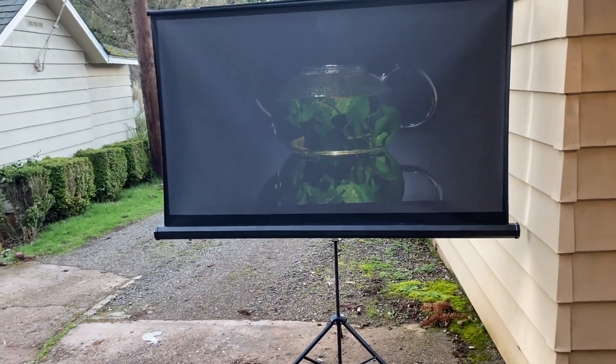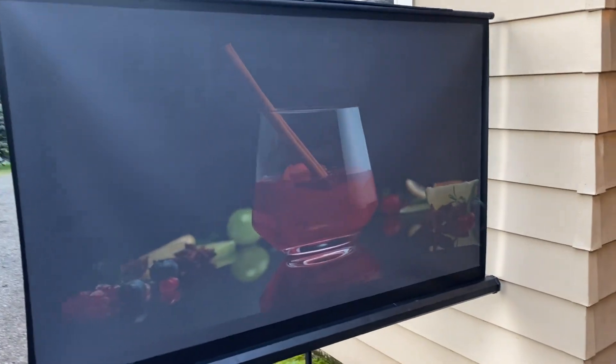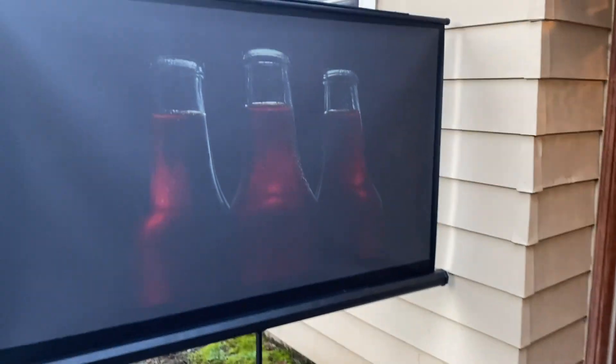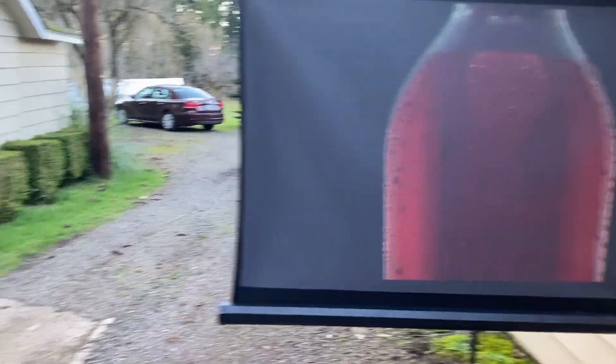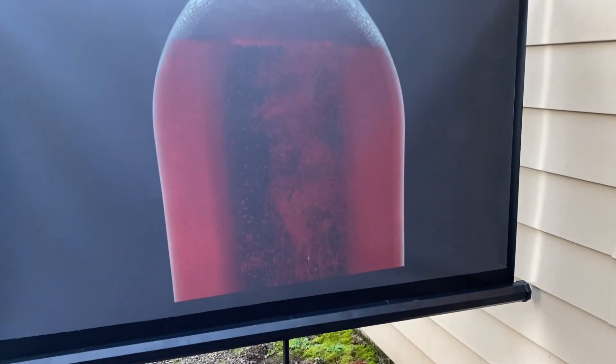This is a quick test of a 3300 lumen BenQ projector, native 1080p lamp. It's a little after five o'clock on Tuesday afternoon, and this is an OLED test video readily available on YouTube. You can see that even with the ambient lighting conditions — the sun's still over there — we're pulling an image, and not a bad one either. The image is keystoned.